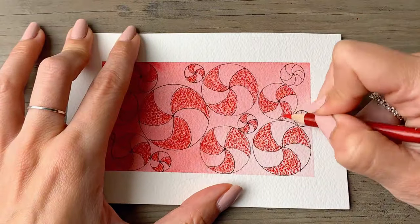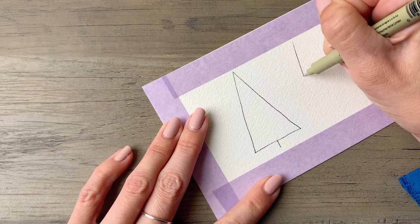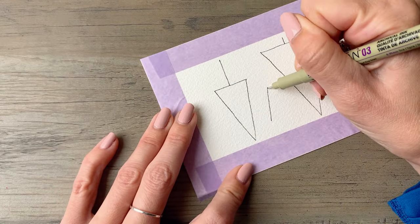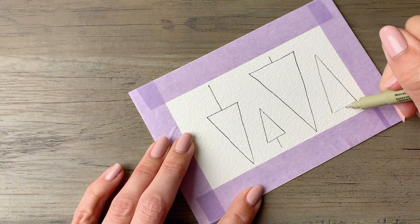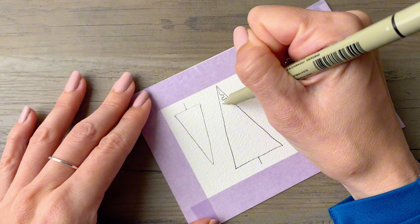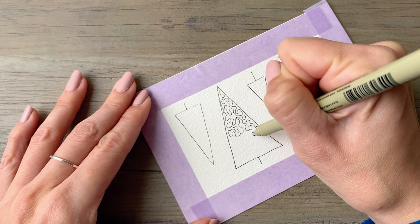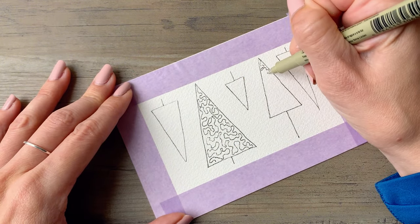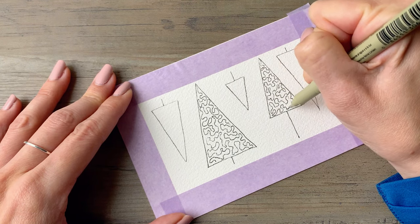For the next design we'll do Christmas trees: alternate triangles with little lines for trunks. If you make these different sizes and alternate which way they're facing it makes for a really unique looking card. Some will be wider and some more narrow, then just fill them in with a squiggly scribbly line you like, filling in all the trees across the page. By the way, I'm using cold press paper here, which I typically use for watercolor — it has a nice texture to it that I really love.